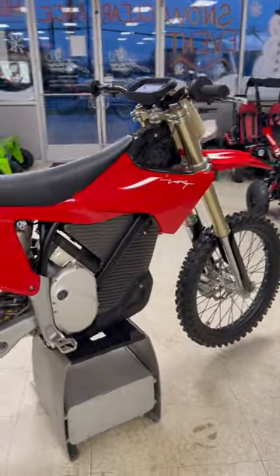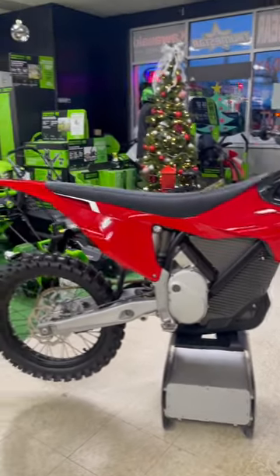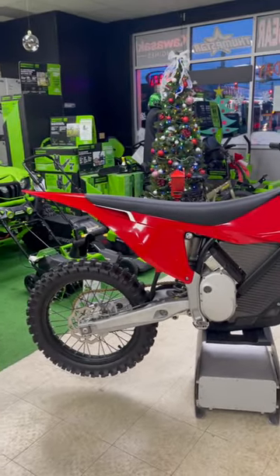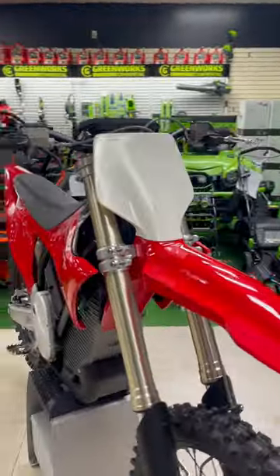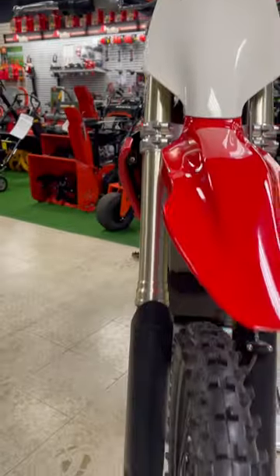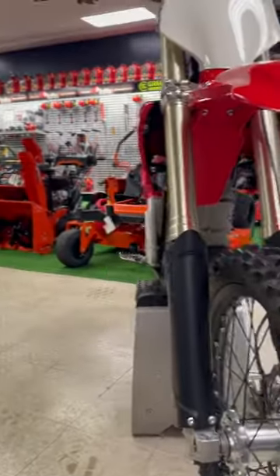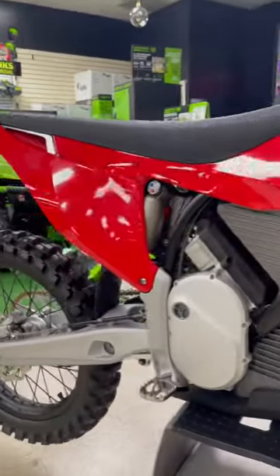If you purchase one of these bikes, you get the charger included, and it comes with a super nice tool kit that has everything you need to work on the bike. It's available in Stark red, and there's also forest gray and white.